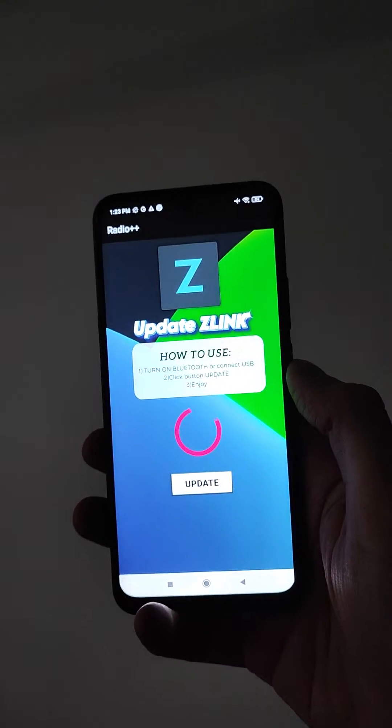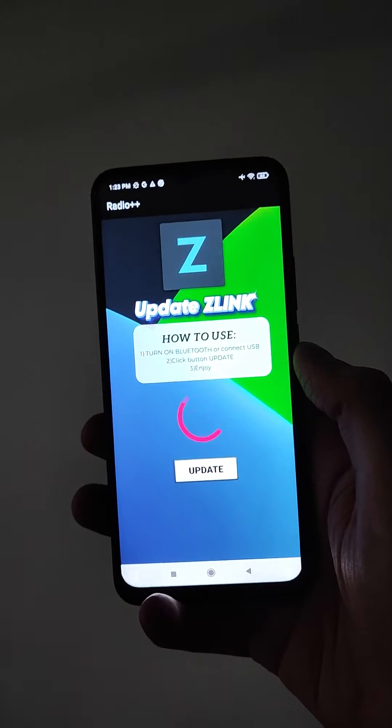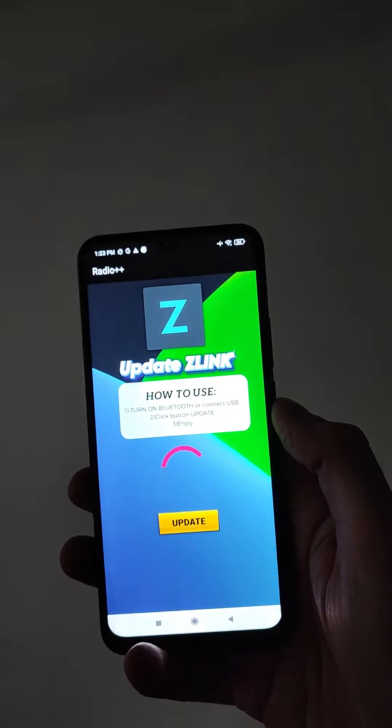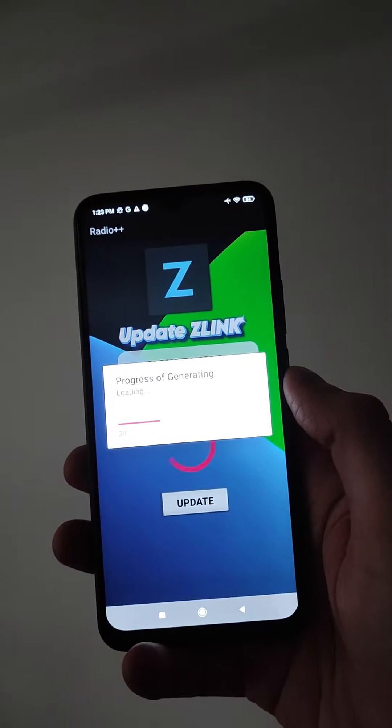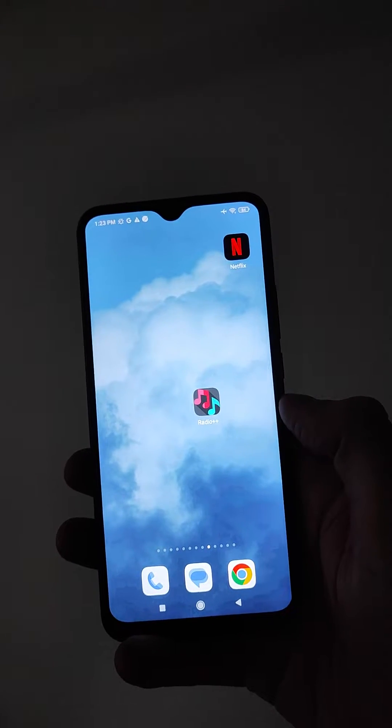Once connected, all you have to do is press the update button, and everything will be updated and working. Here's how to get this application for your device.